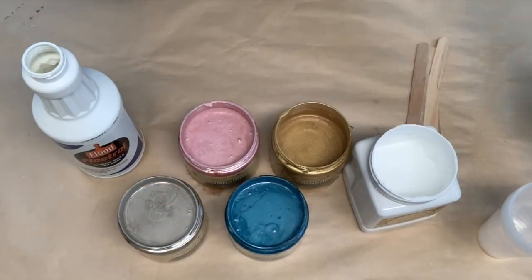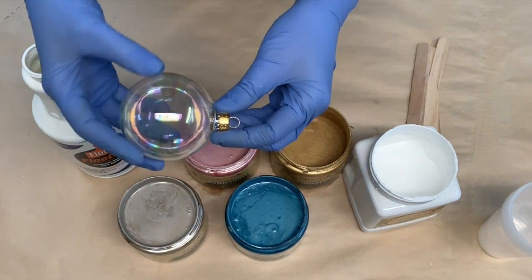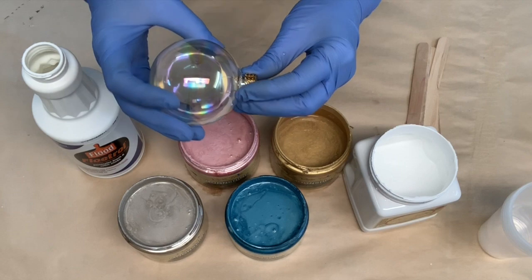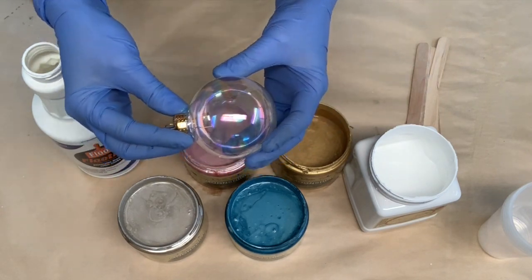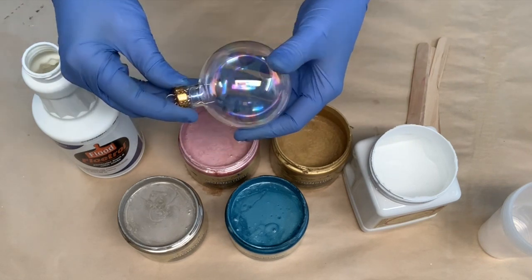Okay, so I have everything set up here to do the dirty pour painting on Christmas ornaments. This is the first time I am trying this, and it's kind of like a build-your-confidence project for me, because I really want to try this technique on a piece of furniture, but I thought I would try it on something smaller first because I think it looks great.